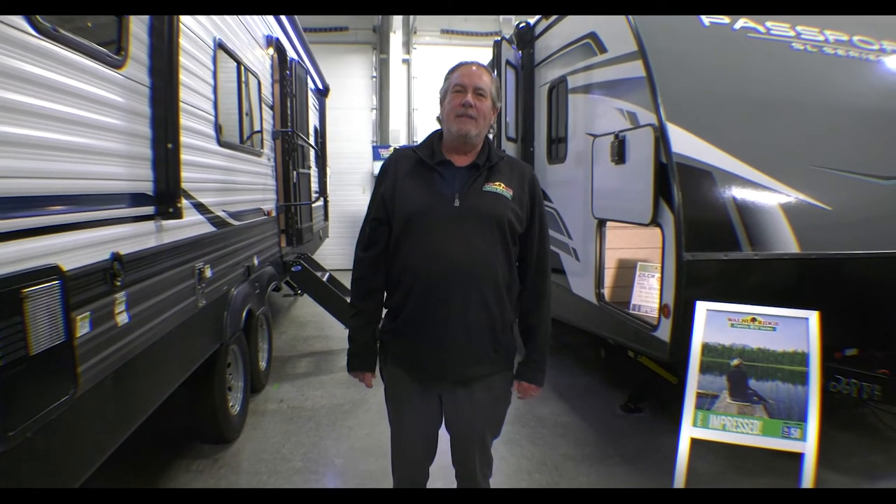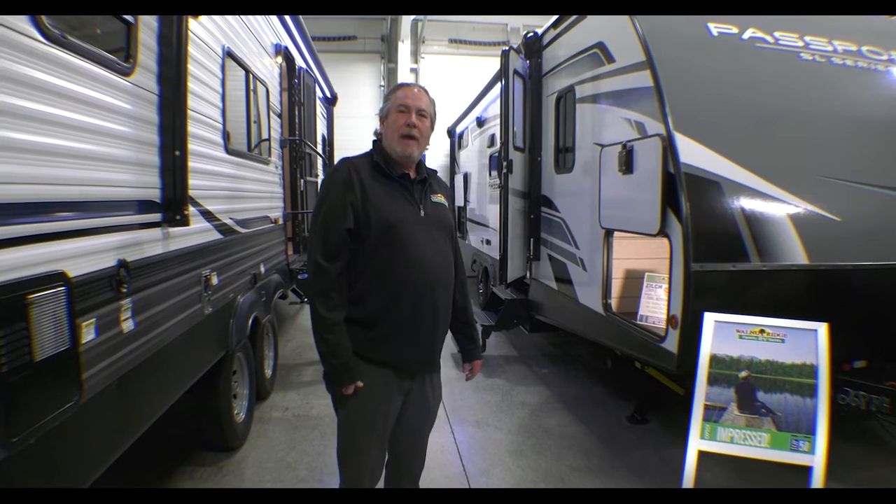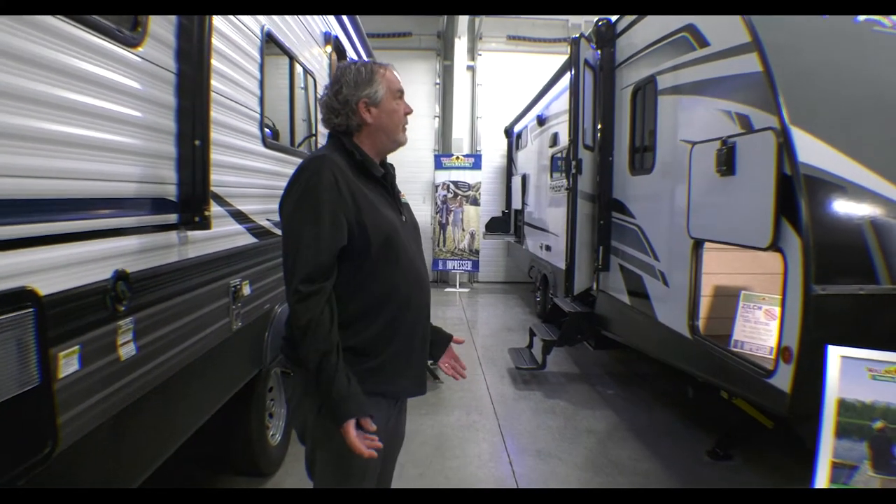Chris Logan here with another Walkthrough Wednesday. I'm here with the 2022 Passport 268BH. I'll just show you a few things about it.